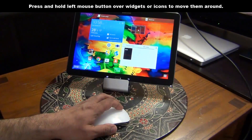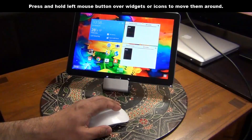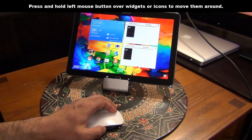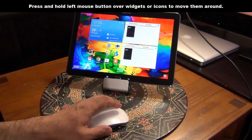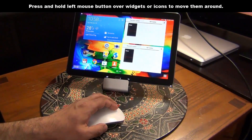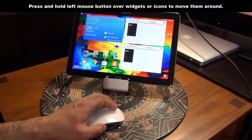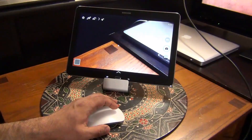You have to press and hold the left button to do this. You can also resize the widget by using the edges of the widget that you just placed on the page. Let's take that settings button and put it back under that empty area right there — and all this is being done by the left click button.